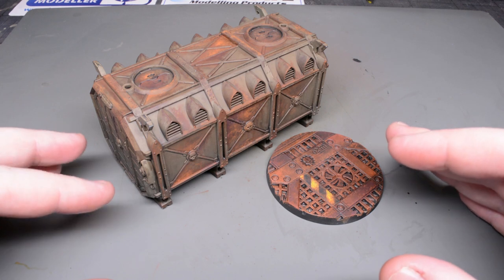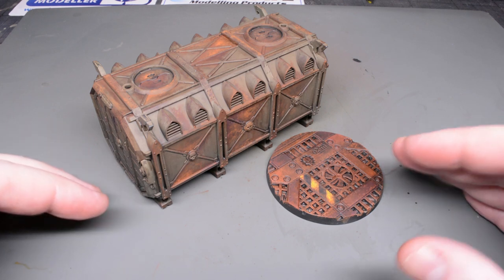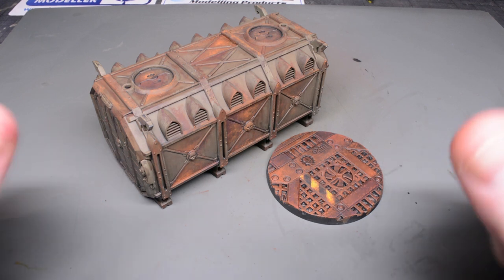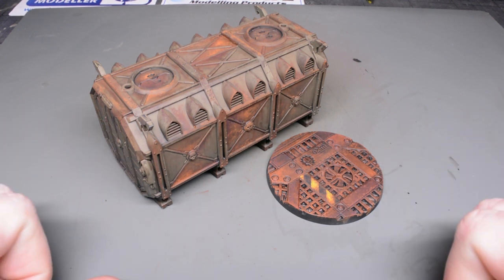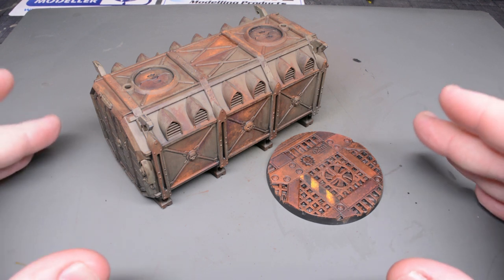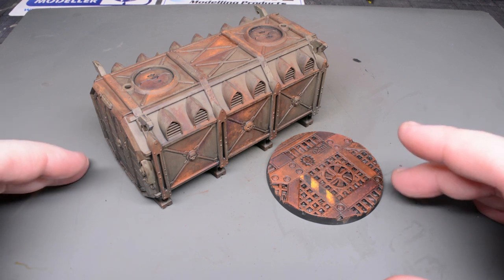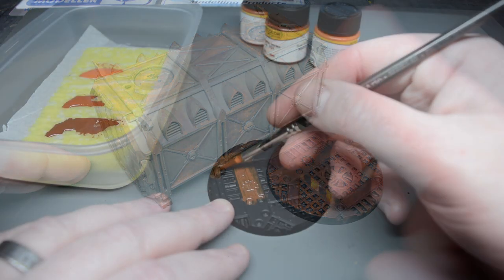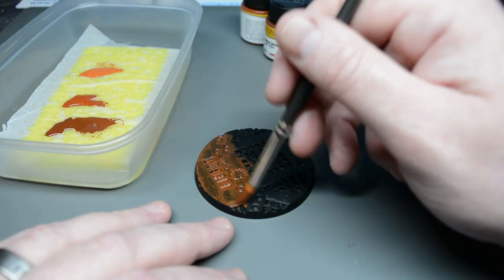Ideally before you even begin weathering you need to decide whether you want the rust to be the primary finish on your model with a little bit of paint clinging onto the surface, or whether you want the paint on the model to be the primary finish with the rust showing through as an effect. This will help save you a lot of time and help you choose the techniques that you apply.